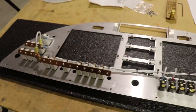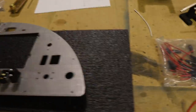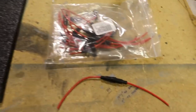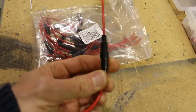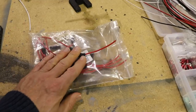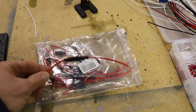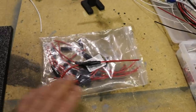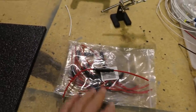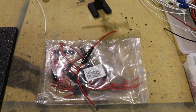One thing you'll notice is I don't have a circuit breaker on the panel for the USB ports. I have a bag of inline fuses, and I'm just going to use one of those for the USBs. If it ever blows a fuse in flight and I can't use the USB port, it's no big deal — it's just a USB port. So I don't need a circuit breaker on the panel for that; I'll just use an inline fuse.